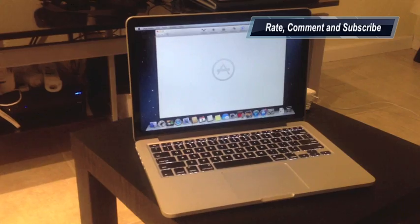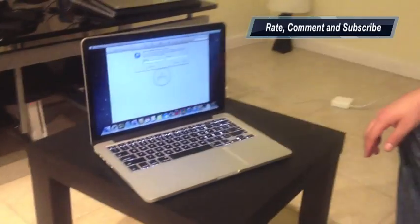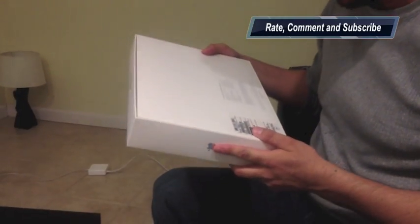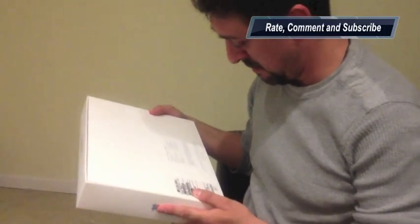And this is gonna be pretty much it about the unboxing of the MacBook Pro 13 inch that came in this box. And I'm pretty sure I'm gonna enjoy it. Thank you so much for watching.